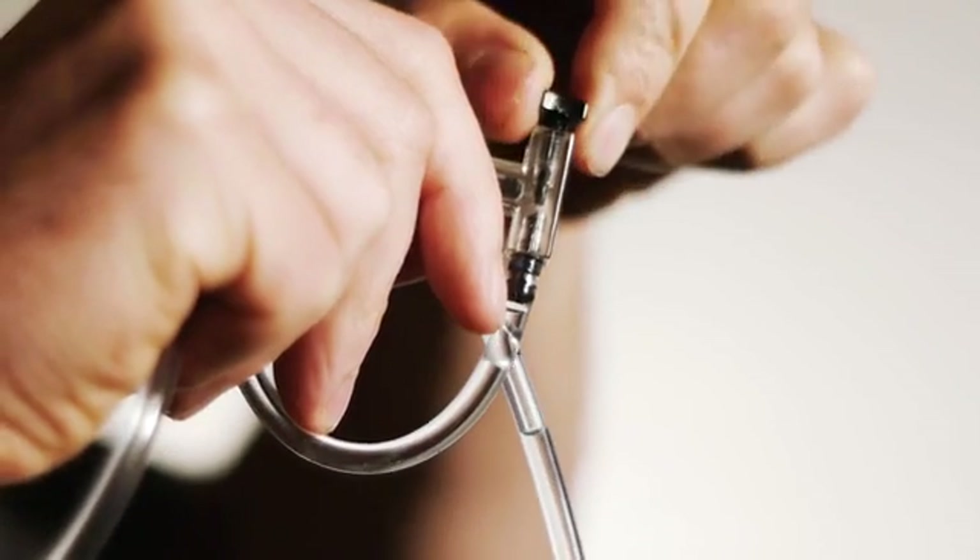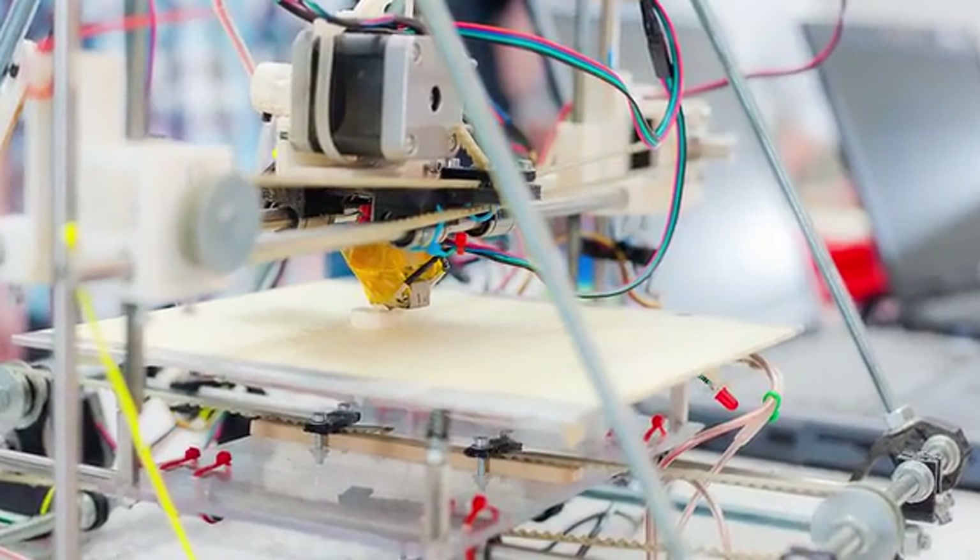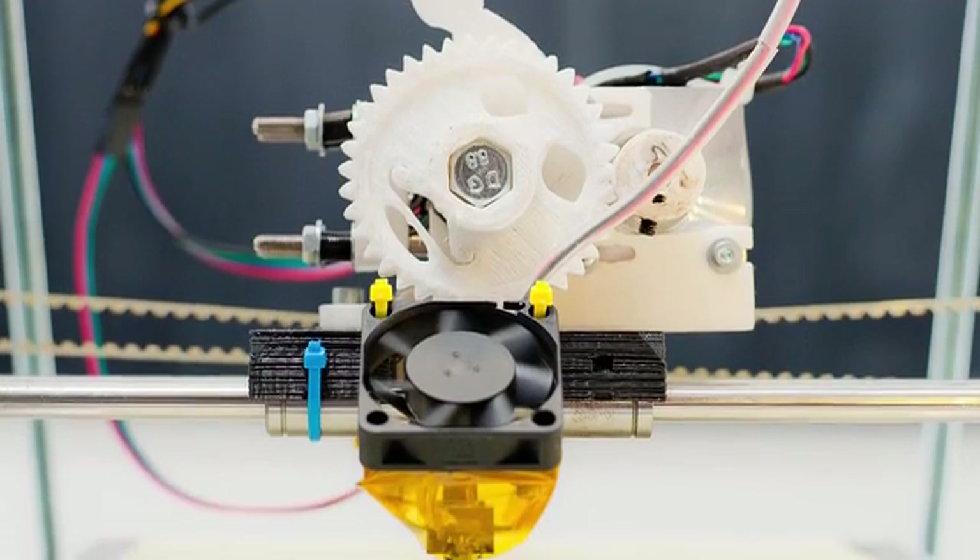The resin floats on top of salt water, so I created a drip system that feeds salt water into the print container, causing the resin floating on top of it to rise. This replaces the need for a rigid frame, stepper motors,